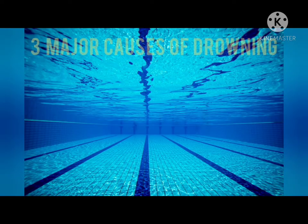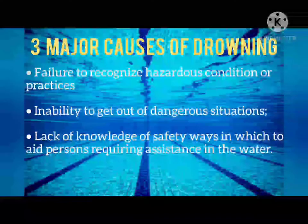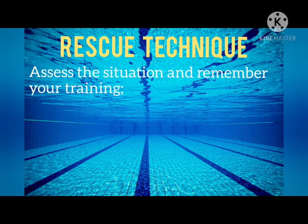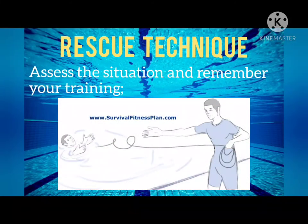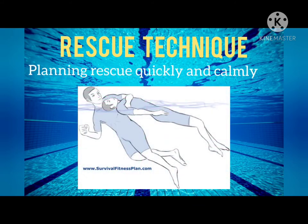We have three major causes of drowning: first, failure to recognize hazardous conditions or practices; second, inability to get out of dangerous situations; third, lack of knowledge of safe ways to aid persons requiring assistance in the water. Next is the rescue technique: assess the situation and remember your training. The second step is planning the rescue quickly and calmly.